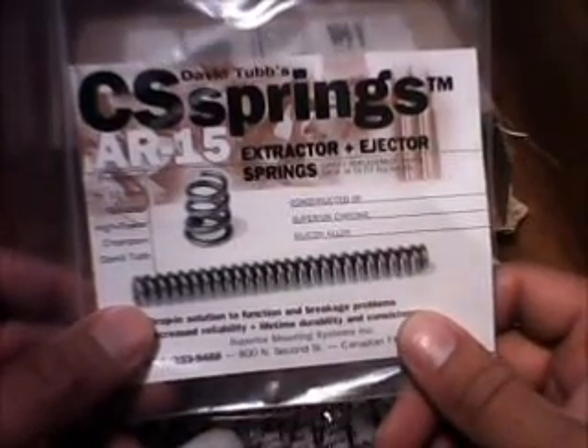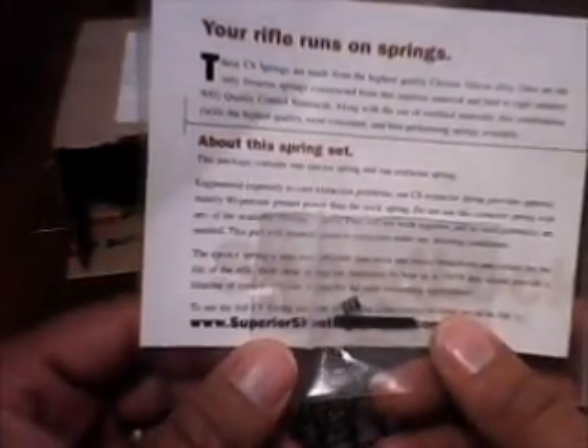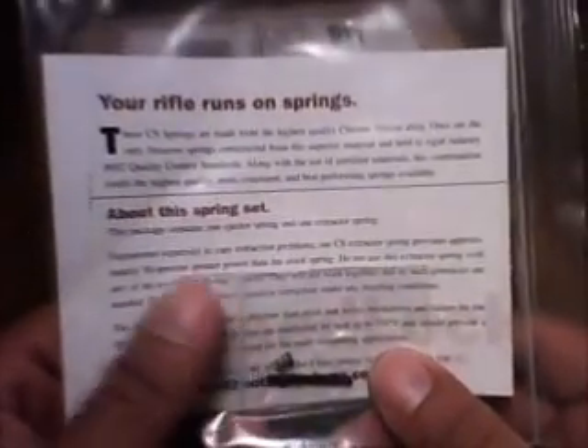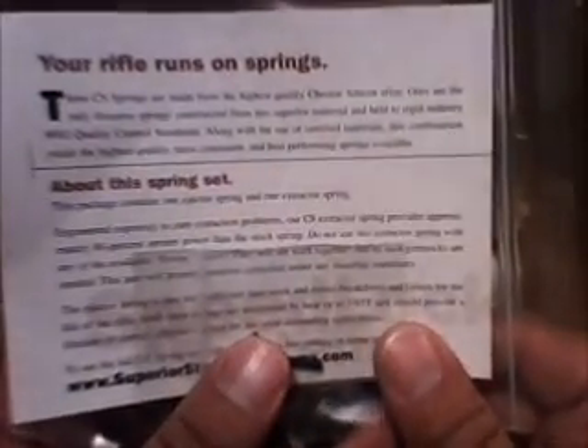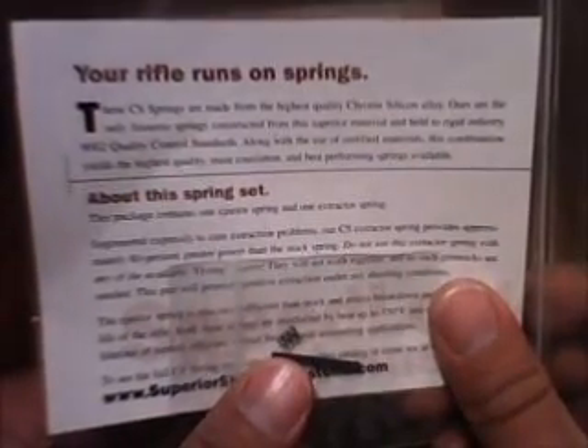Okay, there's my invoice. The first thing here is the extractor and ejector spring upgrades. Reading the package: this package contains one ejector spring and one extractor spring, engineered expressly to cure extractor extraction problems. The CS extractor spring provides approximately 80% greater power than the stock spring.